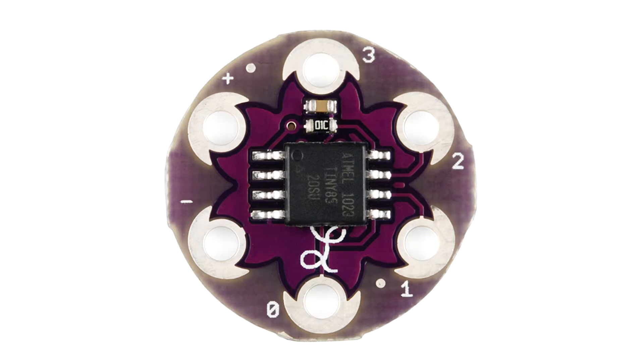Hi, welcome to this video at protopic.co.uk. Just a short video running through using the LilyTiny as your own microcontroller board. As you can see from the top view on this board, you've got a plus and a minus at the left hand side. This is for your voltage feed.